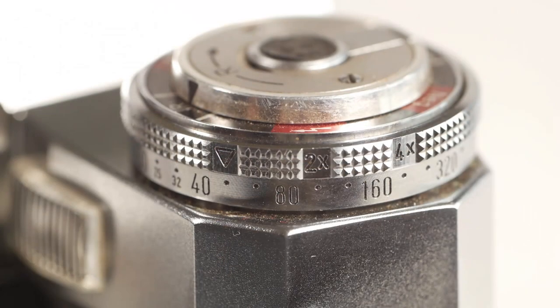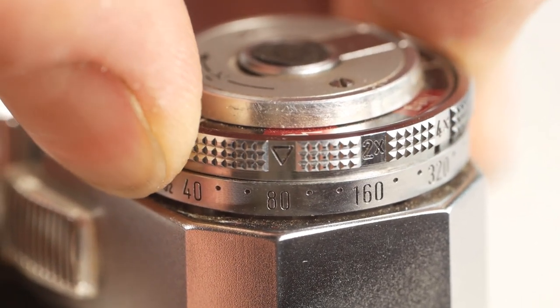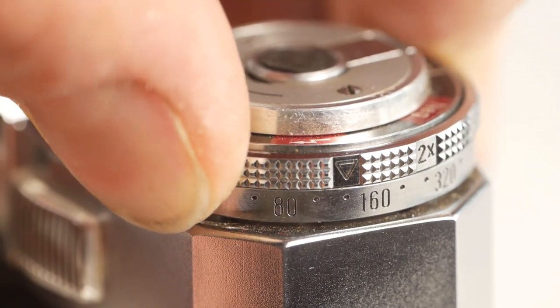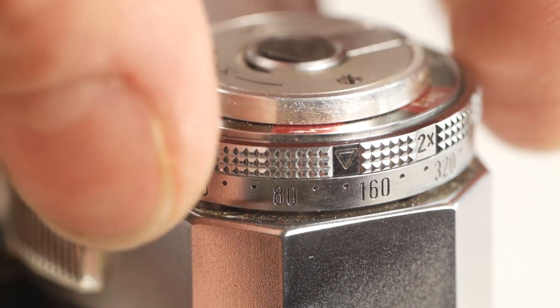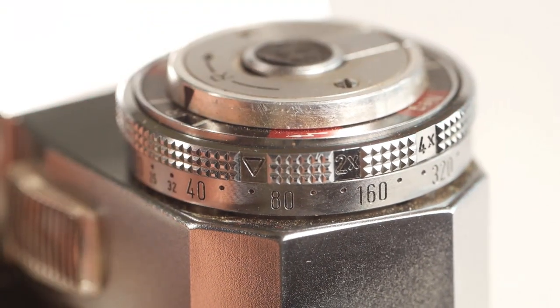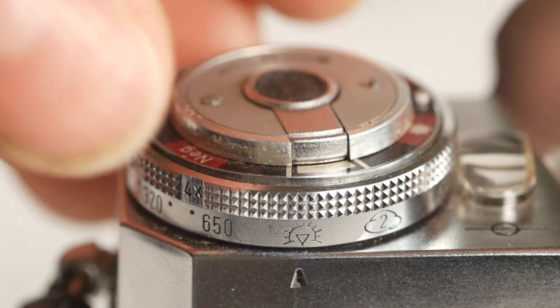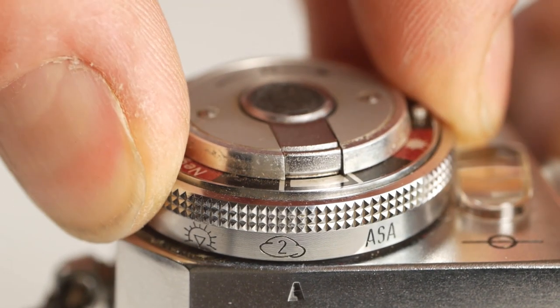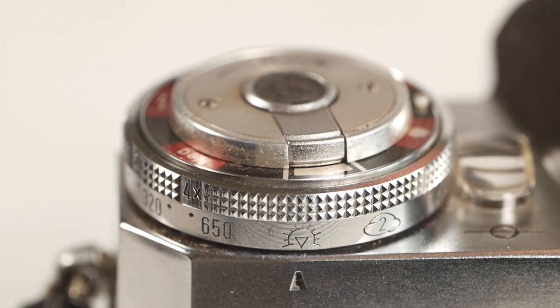And then beneath that we have the setting for the film speed. Lift up the ring and move the indicator to line up with the correct speed. In my case I've been using 125 ISO, or ASA as it used to be known. We also have correction marks for when you're using filters, with correction factors of 2x and 4x. Lastly for this knob, there's an exposure compensation setting — if I rotate the knob to the cloud position, it will overexpose by one stop, and by default it will spring back to the sunlight position.